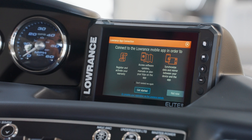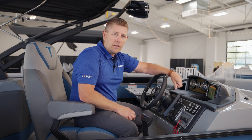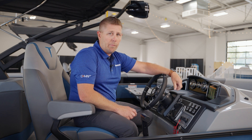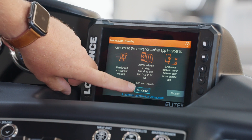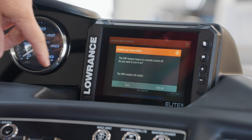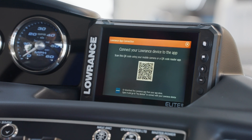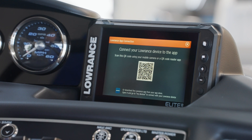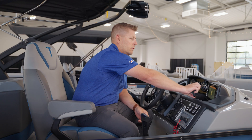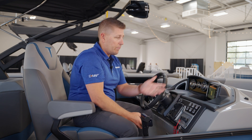On the first screen, we'll see an opportunity to register the device. What you'll need is your smartphone — download the Lowrance app from either the Android or Apple Store. Once you've downloaded the app, simply touch the Get Started button. The unit will ask to turn on the internal Wi-Fi and you can confirm that. Once the Wi-Fi has started and your app is downloaded, open the camera on your phone and scan the QR code.